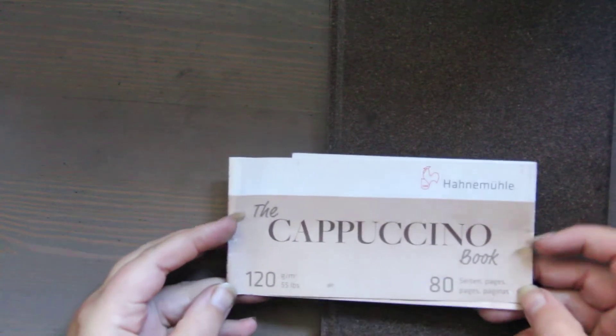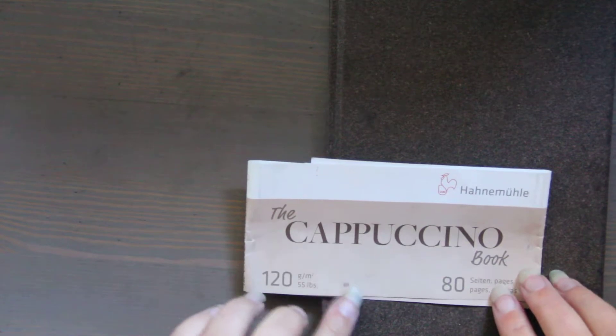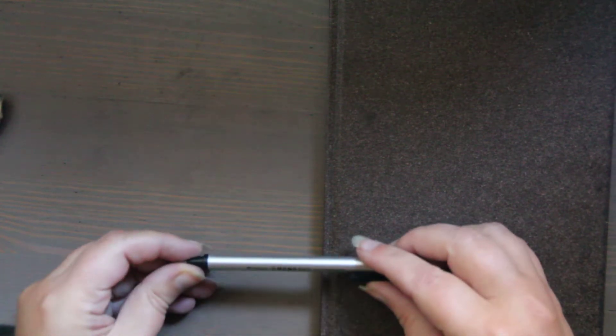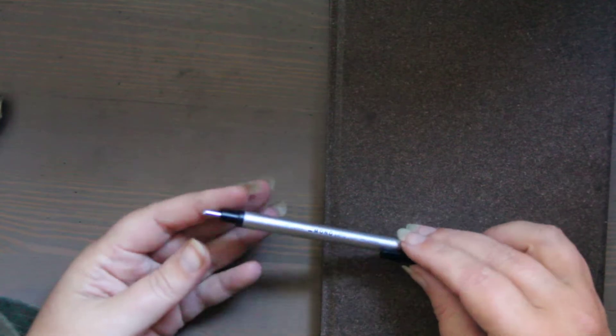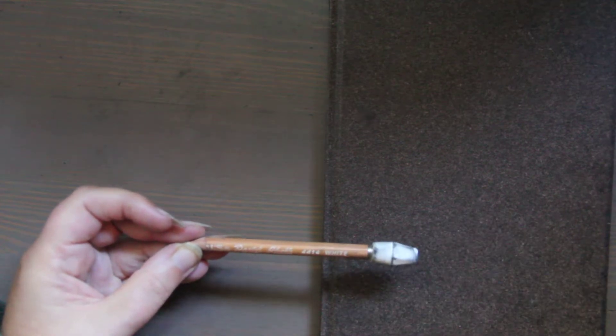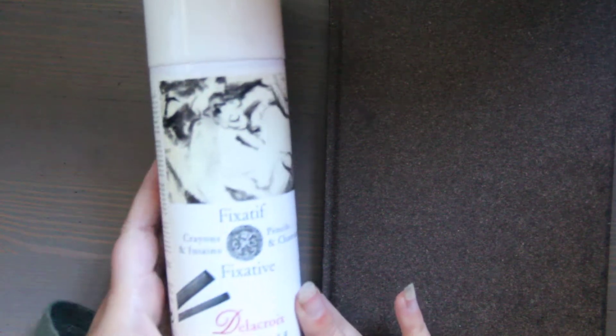So the products I used: this is the Hanomula Cappuccino book — they also have a gray one — and I used the Derwent charcoal pencil, the Mono Zero, which is the 2.3 millimeter eraser. For a couple of them I used the General's white chalk pencil, and then I used spray fixative for charcoal.